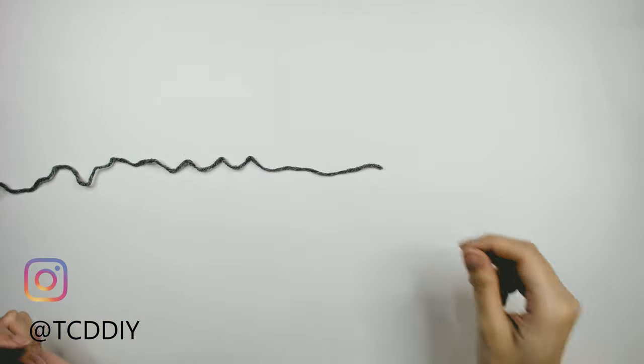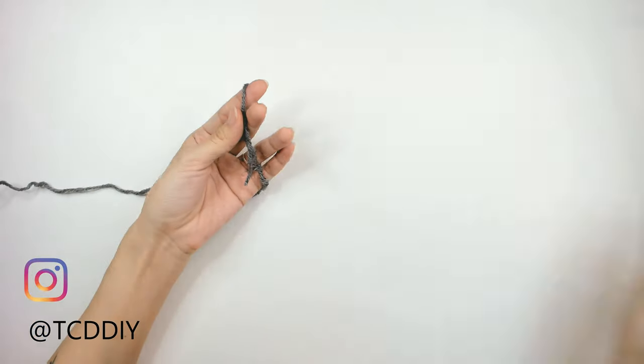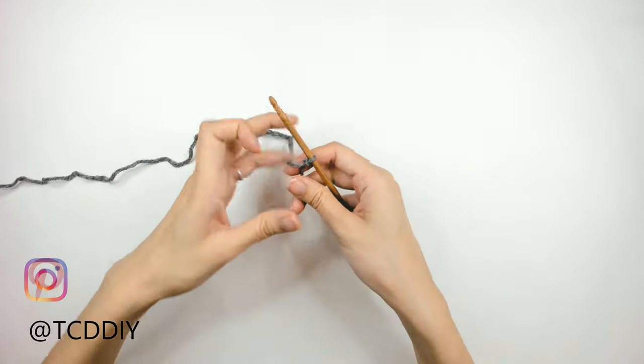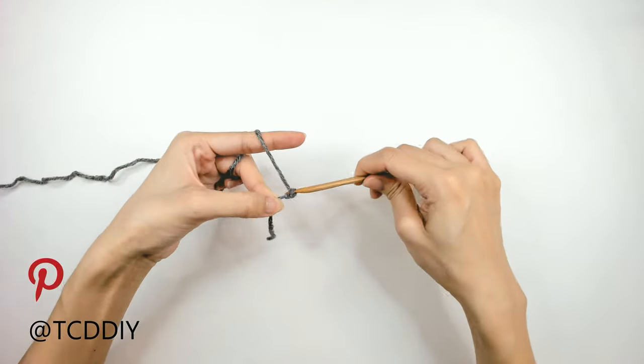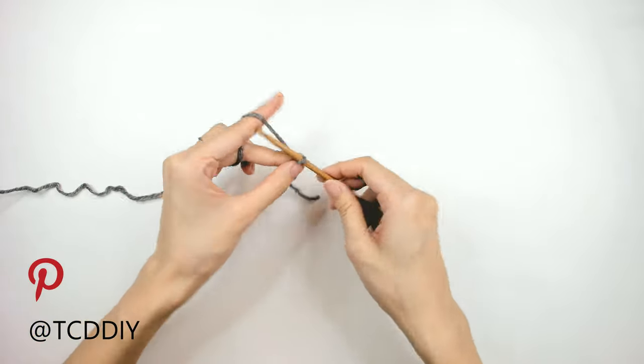Getting these bottoms started, we're first going to grab our category 4 yarn and make a slipknot. Next, we're going to grab our 5mm hook and start off by making a chain that we want the height of our waistband to be. I want mine to be 2.5 inches or 7 cm, so I'm going to start off by making a chain of 12.